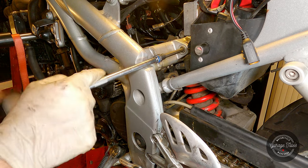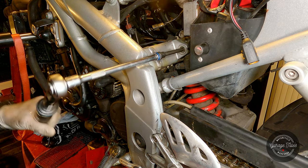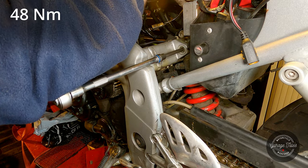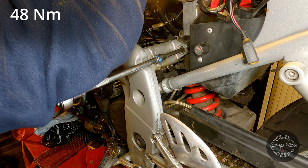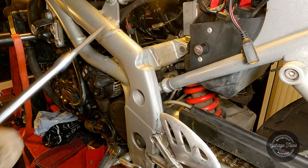Now that the bike is sitting on its wheel at the correct ride height, I can go ahead and tighten the top shock mount. The reason I do that is because the top of the shock seems to have a bush that's meant to flex as the suspension travels up and down, so I want to make sure I tighten it in its rest position so it's not always under tension.